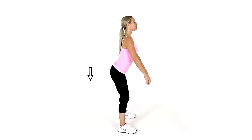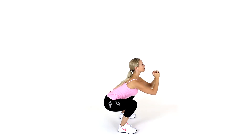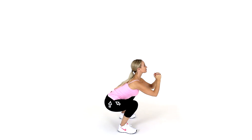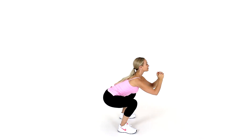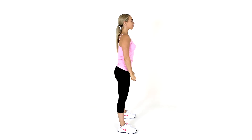Stand with your feet wider than hip distance apart, turning them out slightly. Bend your knees as you lower your pelvis into a squat, keeping your heels on the floor if you can. Place your hands in front of you or rest them on the floor. Use the wall to support your back if needed, or squat onto a low stool.